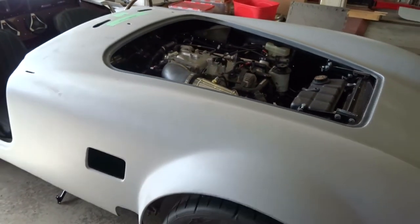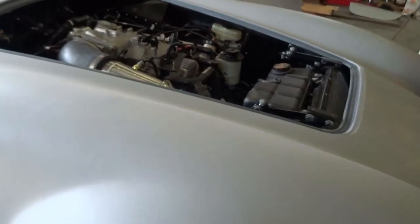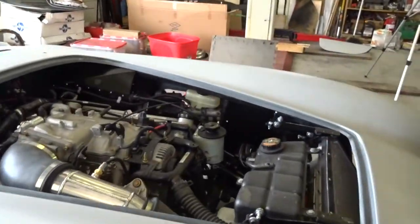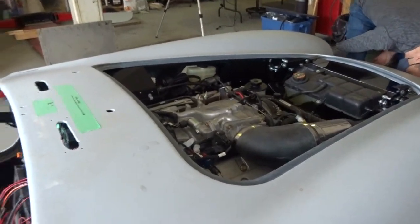I'm looking forward to testing the fit of the hood, because this is so tight. This is the spot I'm worried about right there. That power steering cooler looks like it's sitting a little low now.